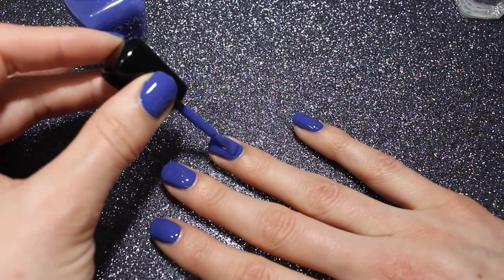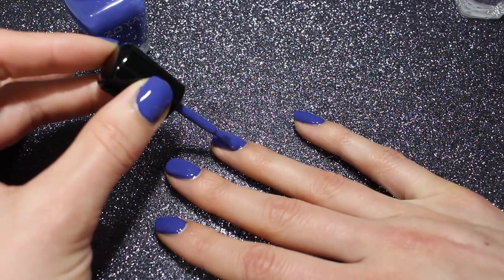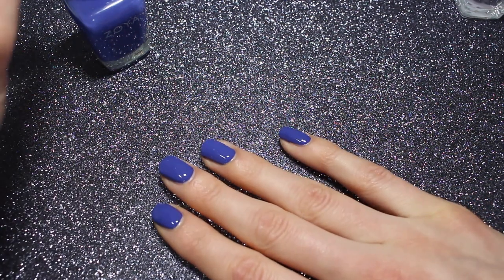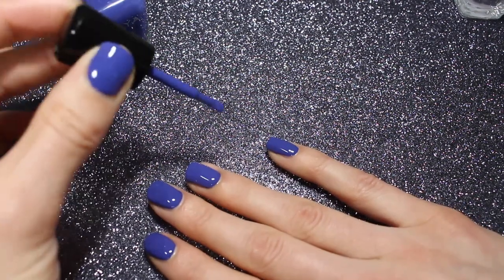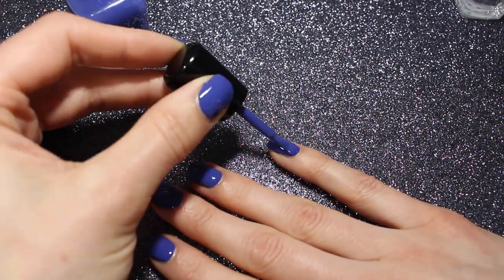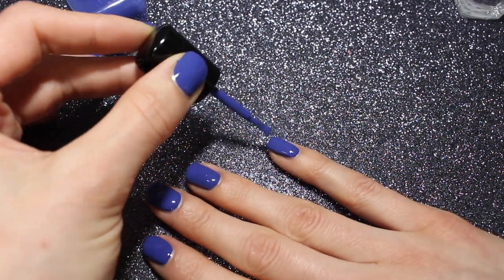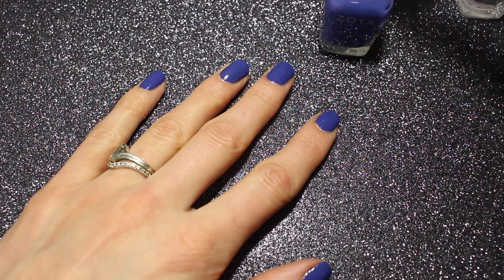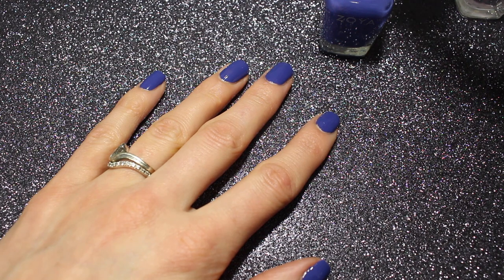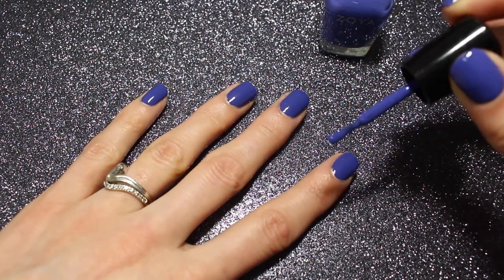I am doing a second coat. It was super opaque, but I just always do a second coat — even if it's a one coater, it just makes me feel more secure, like I'm sealing it all in. This polish is absolutely stunning though. I'm really excited about it. Definitely comment down below and let me know if you've worn Danielle — I'm like in awe of how beautiful I think this polish is.